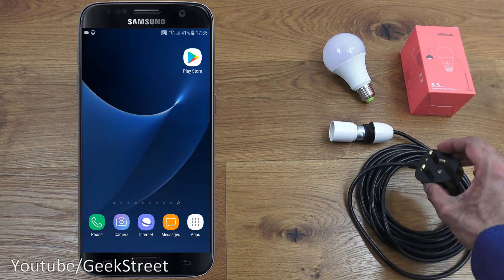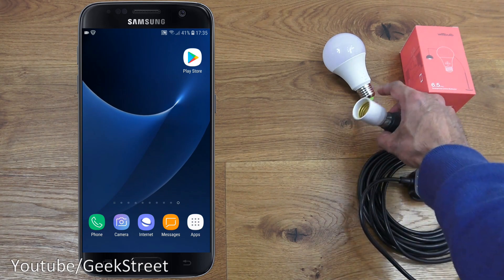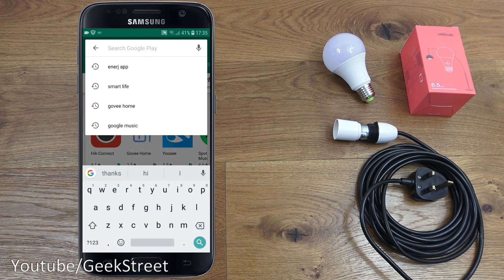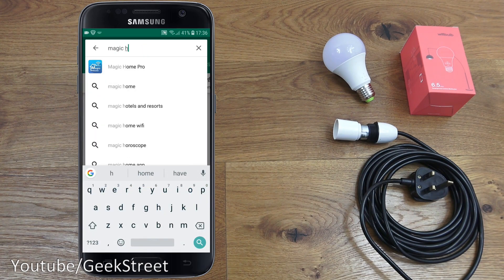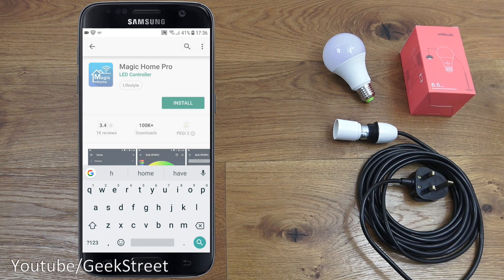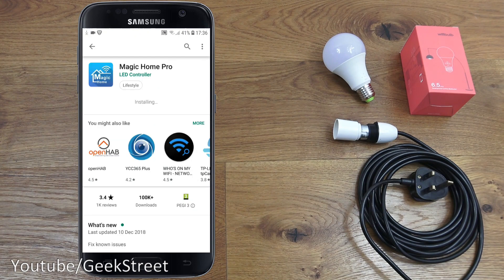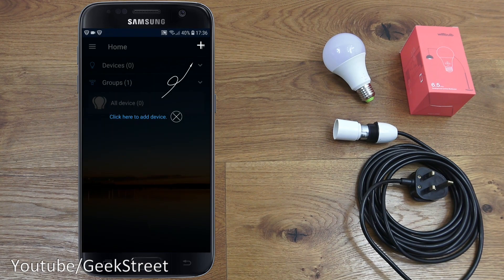We'll connect this up in a moment. First, let's install the app. Going to my Android phone and the Play Store, we want to search for Magic Home Pro. Clicking on that, then selecting install — let's give it a moment. Now it's installed, let's click open.